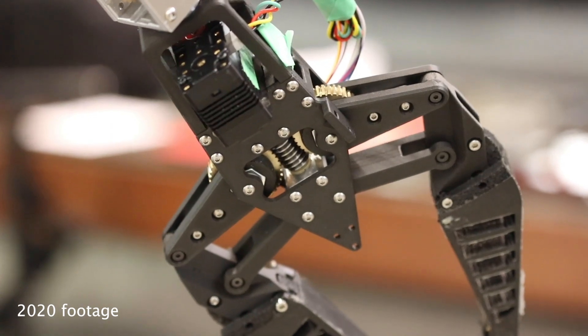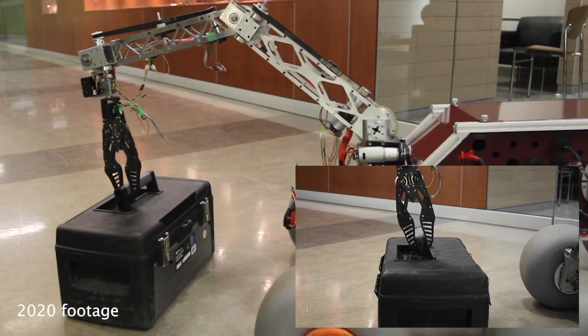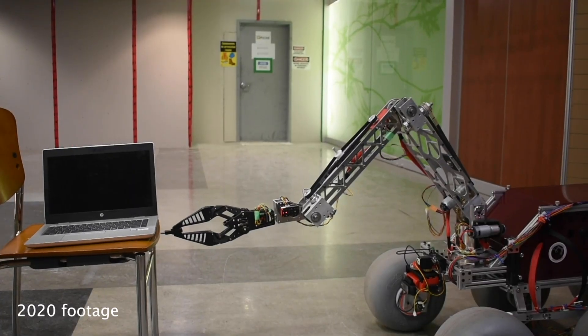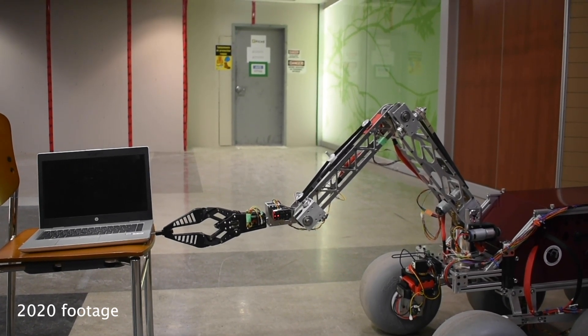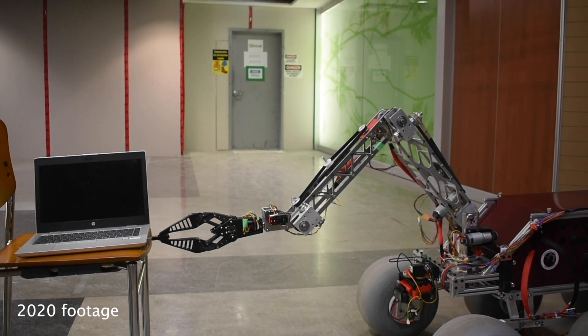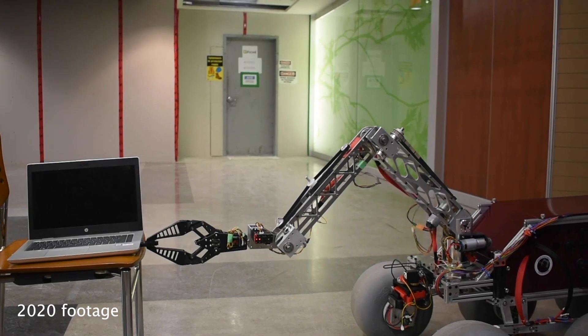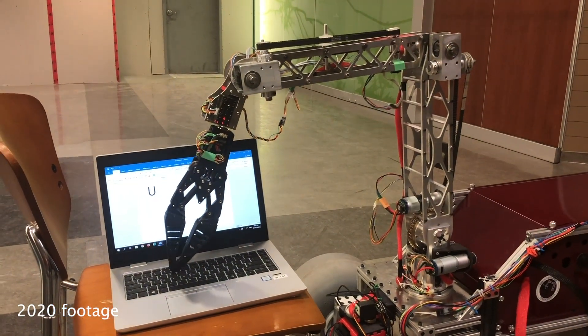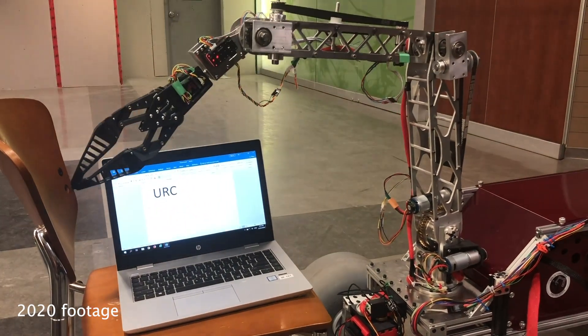A new compliant adaptive grip design was developed that interfaces with the arm's end effector interface. The majority of the gripper is printed using onyx material with carbon fiber particles and kevlar strands; the rest, including the custom worm gear drives, were machined in-house. Its compliant fingers allow it to adapt to the shape of objects in its grasp, giving it the flexibility to type on a keyboard, grasp and insert a USB drive, or carry a 5kg load. This design also includes smart servos capable of position and velocity control.